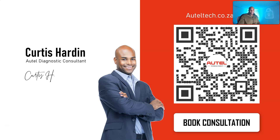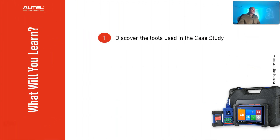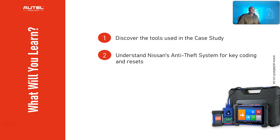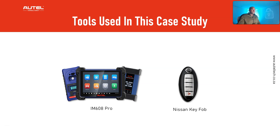If this is something you want, head over to alteltech.co.za and book the diagnostic tool consultation. What you're going to learn today: the tools used in this case study, Nissan's anti-theft system for key coding and resets, when to perform the NATS registration procedure, and my step-by-step approach on how to do an all-keys-lost on a 2014 Nissan Altima. The tools used are the IM608 Pro and two Nissan key fobs.